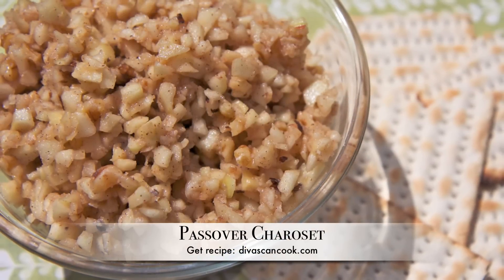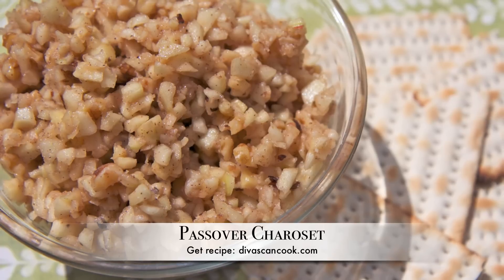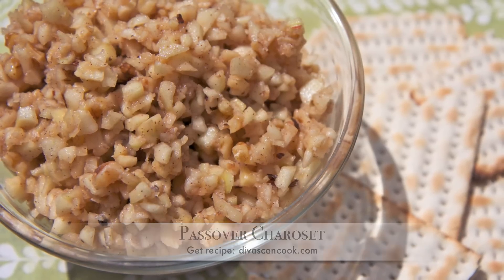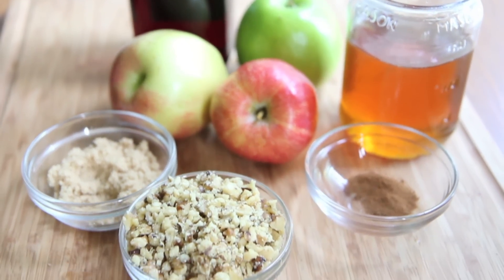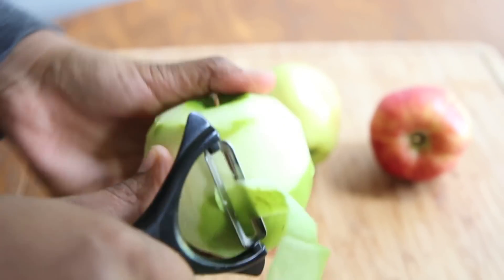Hi guys! Today on Diva Skin Cook, we are making Passover Charoset. It is so good and easy to make. If you've never had Charoset, it's usually served at a Passover Seder and it's really good. I eat it year round.